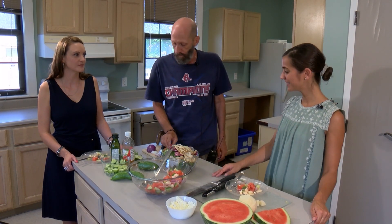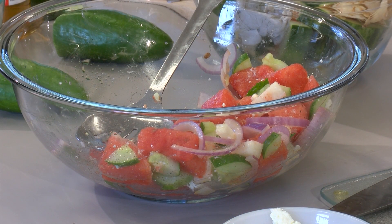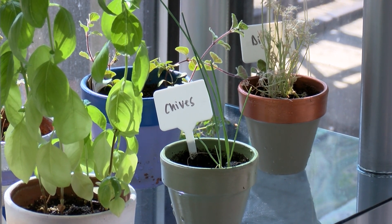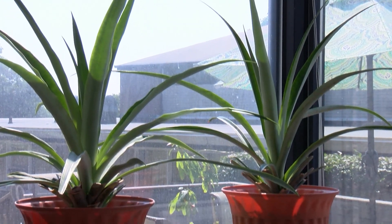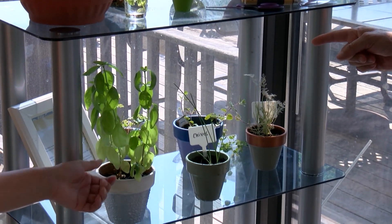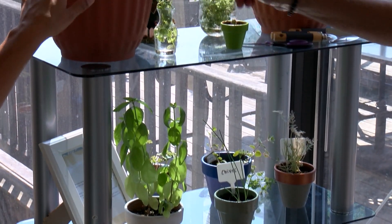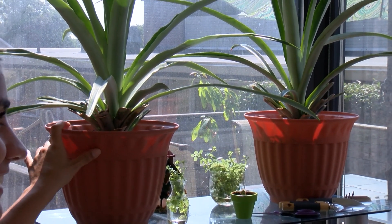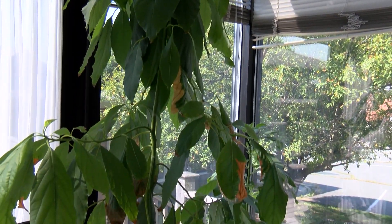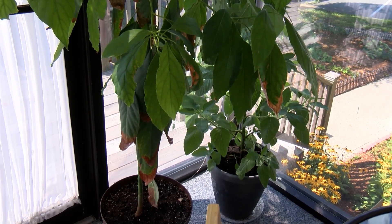Do you want to take a tour of the rest of the garden? Sure, I'll show you the rest. Here are some of our herbs — we've got some chives, parsley, oregano, basil, and a little small baby cactus. And these here? These are two pineapples — I started them from the top of pineapples I ate. I also have an avocado that we started from seed, and some seeds from China that are their version of a banana plant.